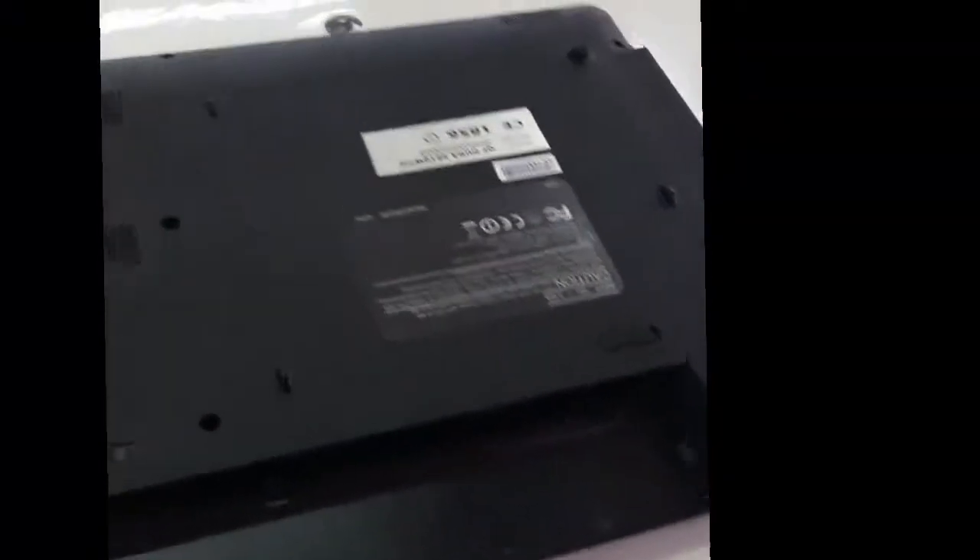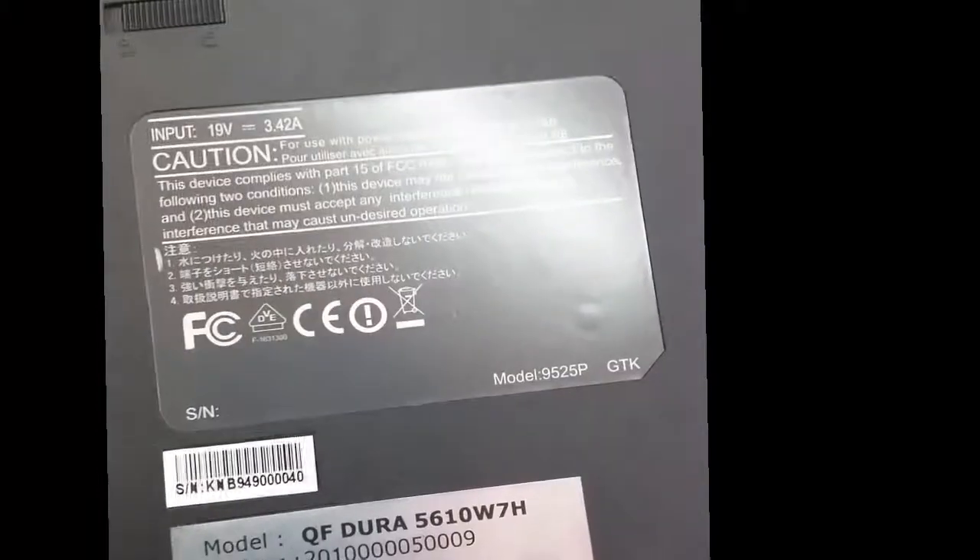For that, you turn the computer off. For this model, I turn this device over. This is the exact model of this device.